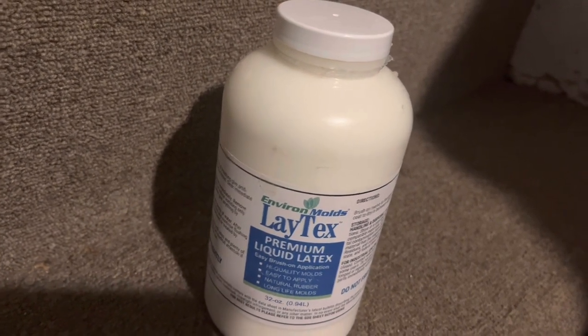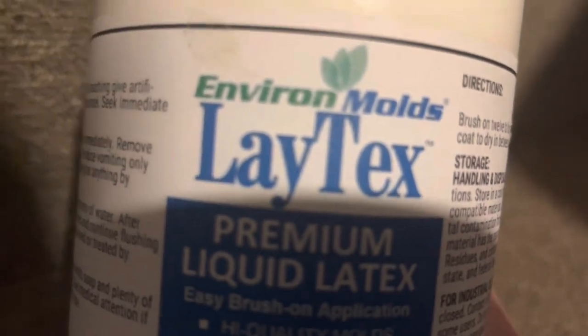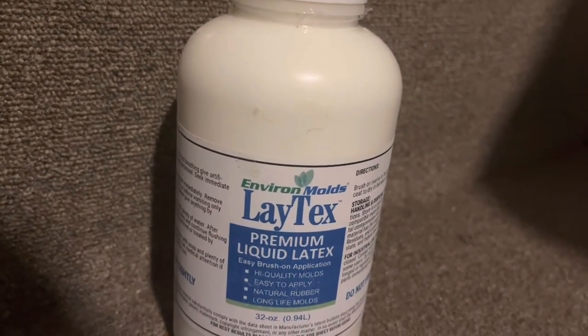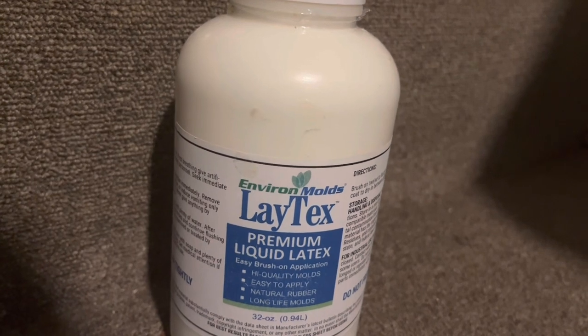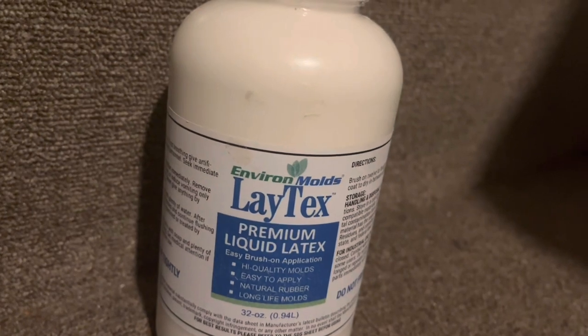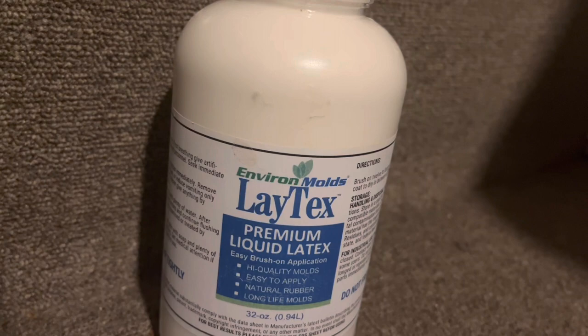After those first two makeup latex kinds, my mom got me this one for Christmas last year. You can find it on Amazon — it's called a latex mold product, as you can see spelled right there. There are a few different kinds. I have another one made for molding, but this one is really good for repairing all sorts of different types of latex and is definitely the best kind I've used. That's what I recommend.